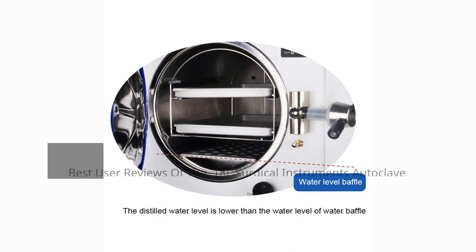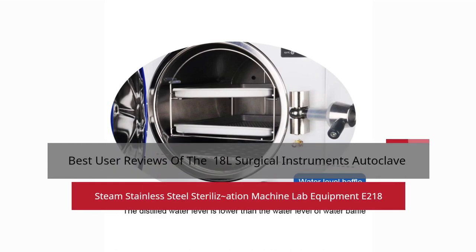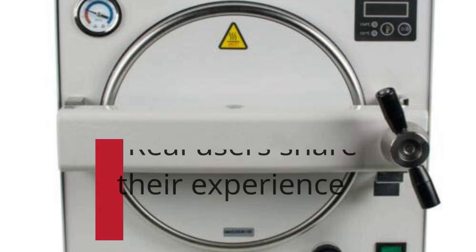Best user reviews of the 18L surgical instruments autoclave steam stainless steel sterilizer machine, lab equipment E218. Users share their experience.